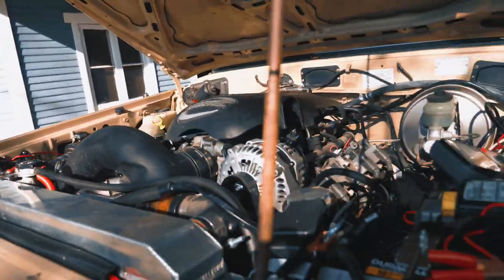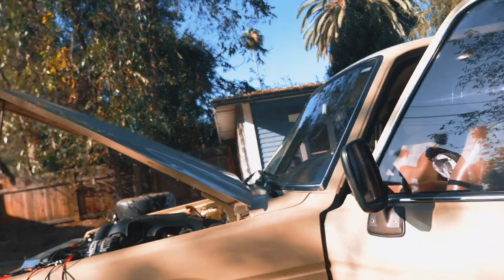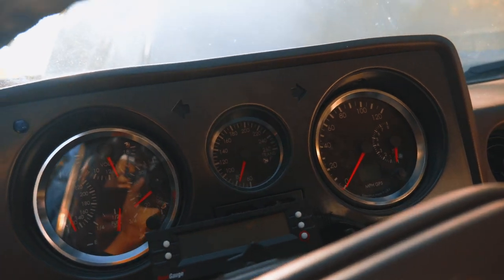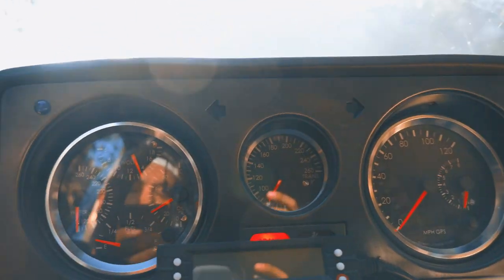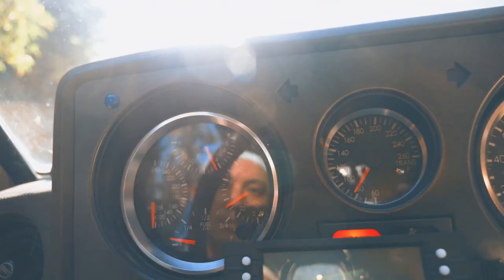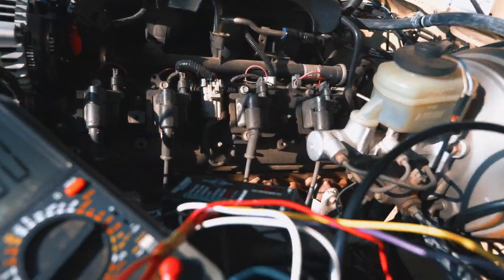Alright guys, reattached the positive battery cables. There's the new Mechman alternator all buttoned up and plugged in. Let's see how this baby does — hopefully everything's plugged back in and buttoned up. Here we go. You can see the Speedhut gauge voltmeter is at about just under 14. I always found that reading a little bit low, so let's see what kind of volts we get.